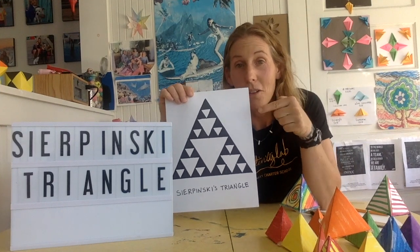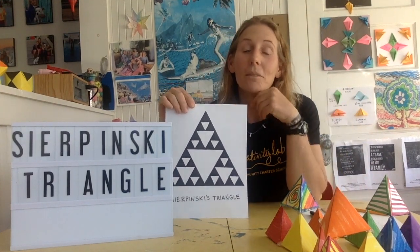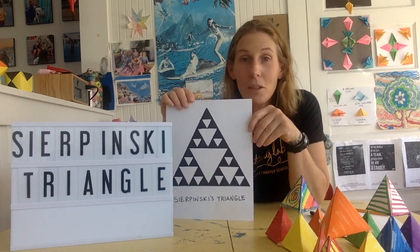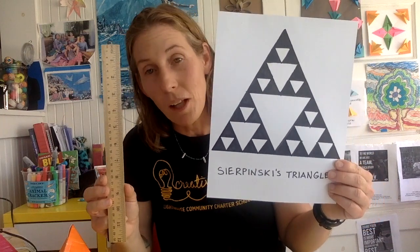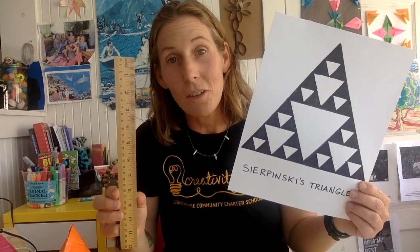I'm going to show you how to draw this just using a ruler, a pencil, and a marker. I'm also going to show you an easier way. You can do a really nice version like this, or a really quick version to get you started — we're going to do both. One way uses a ruler and takes a little more time. The other way is just freehand, and I'm going to start with the freehand way because it's easy and pretty fun.